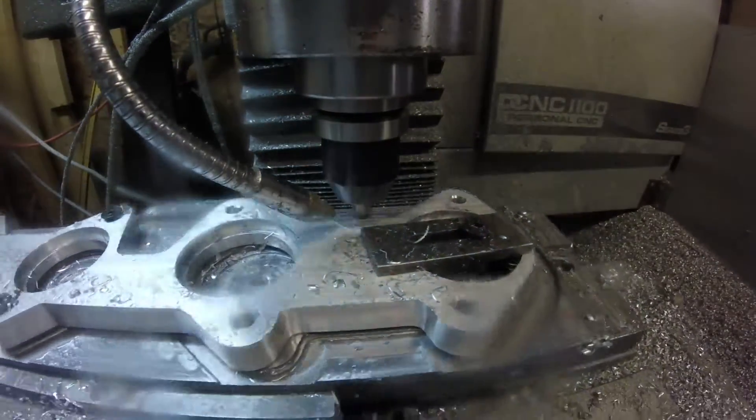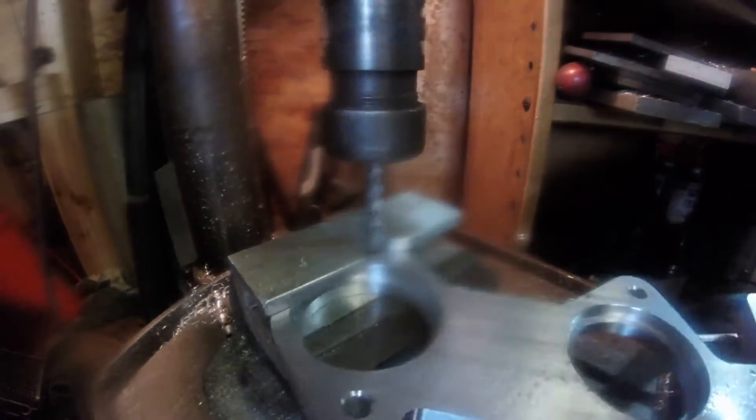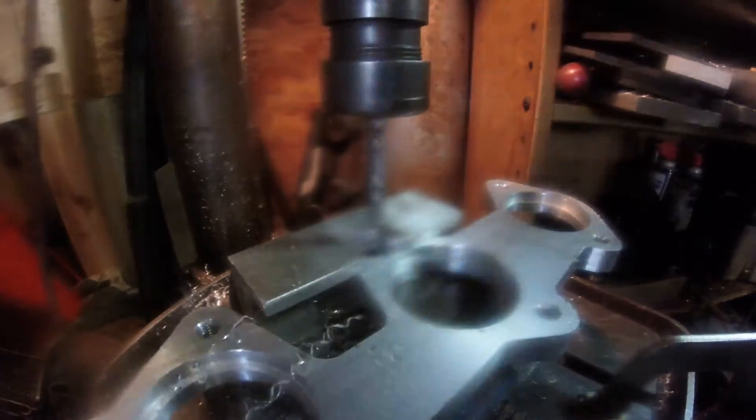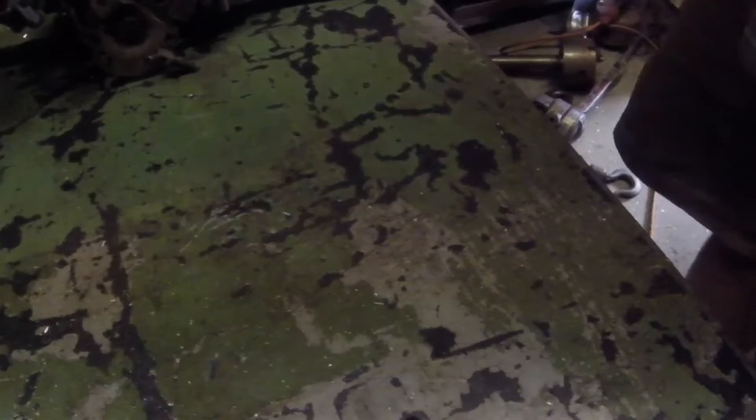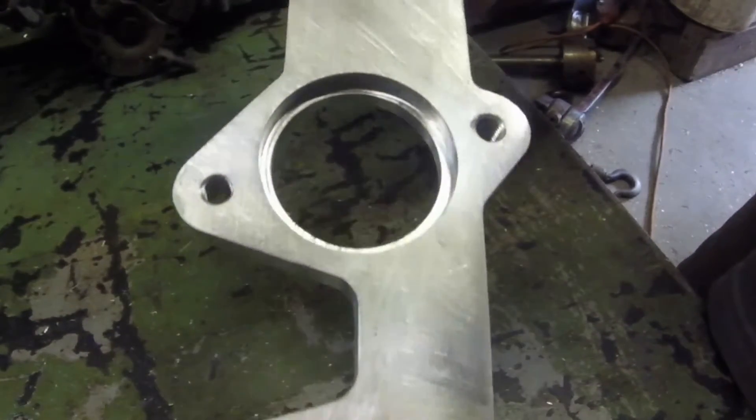I intended to show you the process for doing the tapping, but something splashed up on the lens and I didn't catch it. You'll have to use your imagination a little bit. A tapping head is great if you ever plan on tapping more than one hole in your life — I recommend getting yourself a tapping head for your drill press.